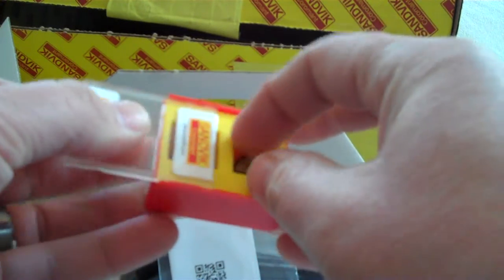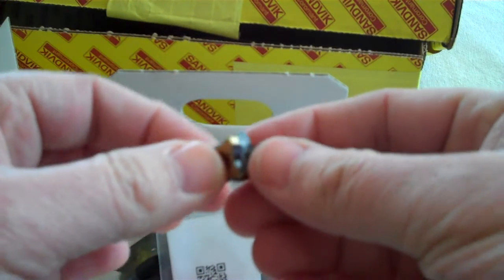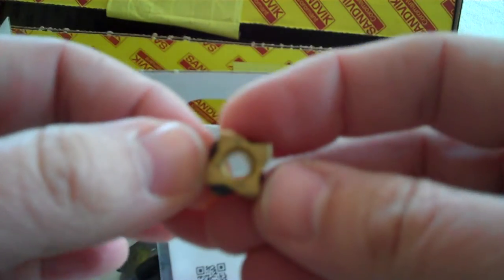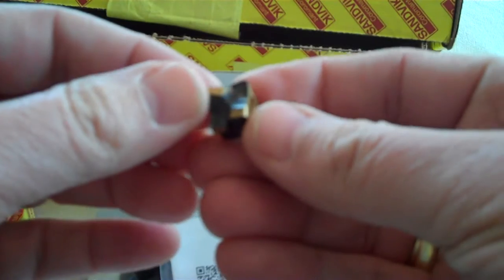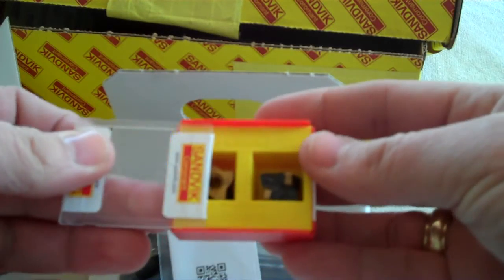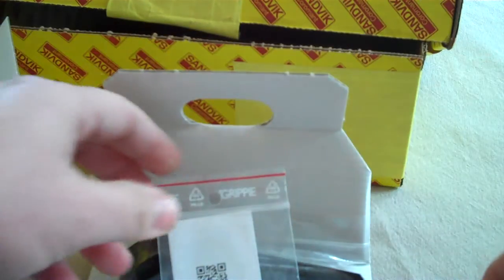Check out this new 8-edge 80-degree insert. So you've got four edges there and four edges there. Two inserts in the box, available in our 4325 and 4315 grades.